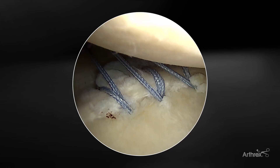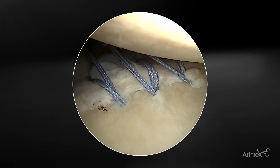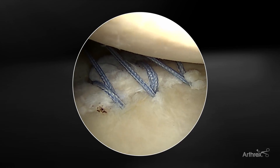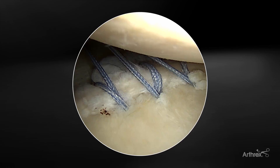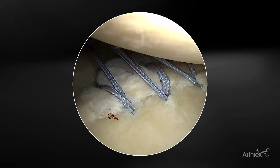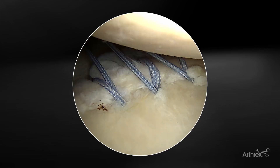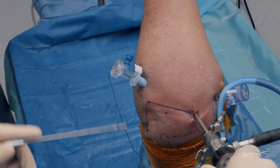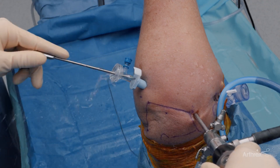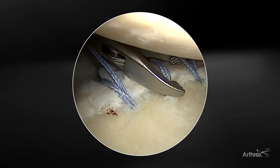So we have three anchors placed now. One of the big advantages of this anchor and why I really love using it for my instability repairs is — whether you're trying to do a capsular shift, a capsular labral advancement, or even just a simple labral repair — being able to wait until the end to tension all of these is a huge advantage over some of our standard anchors. We're going to demonstrate that now, tensioning from the inferior-most anchor first.